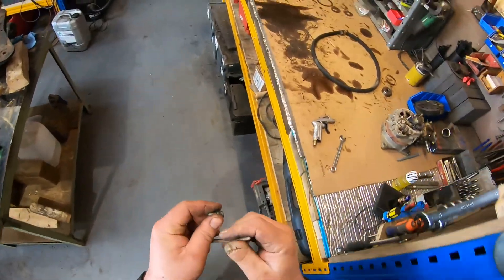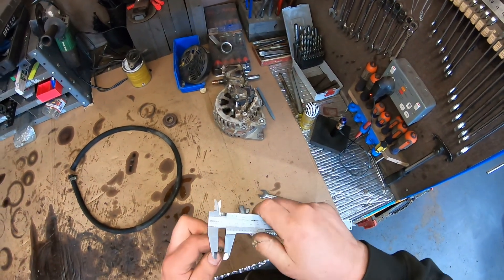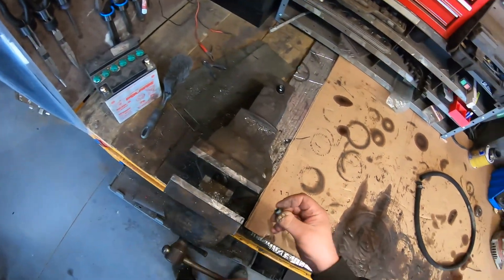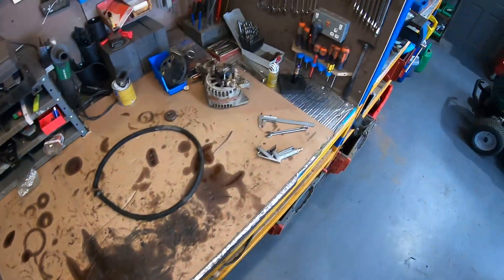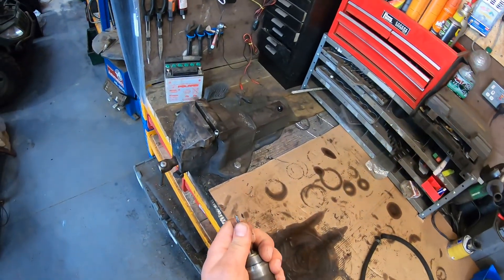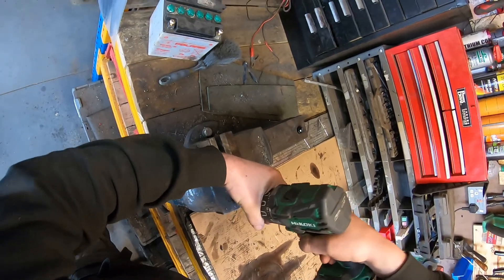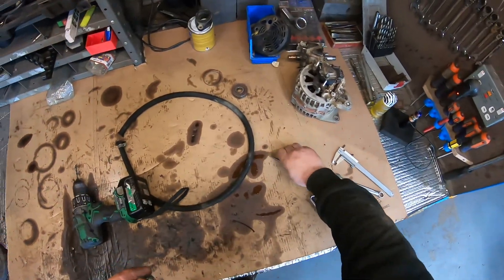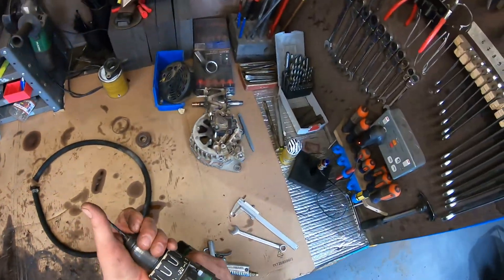Now we need to drill the hole for this side. That's gonna be one good five mils. I'm gonna go four and a half — a little bit. It's too small, I'm gonna go five.